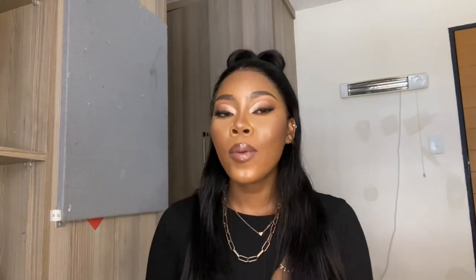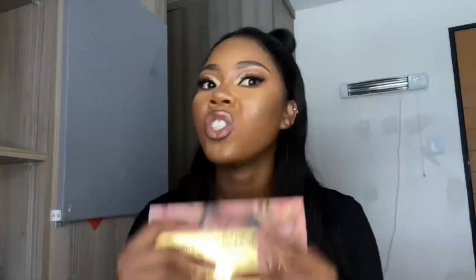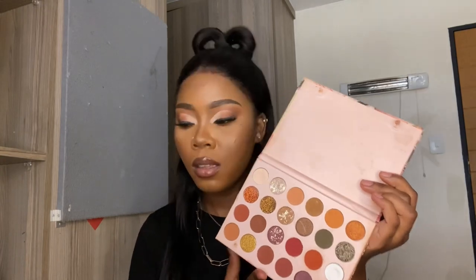Another thing you might need is eyeshadow. If you want an affordable eyeshadow palette, you can go to Mr. Price and find one. This palette is affordable — it has about 24 shades and it's R180. So you can go for this one instead of a small palette, and you'll have a lot of colour options.